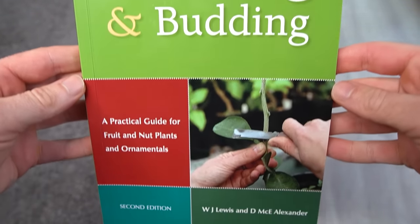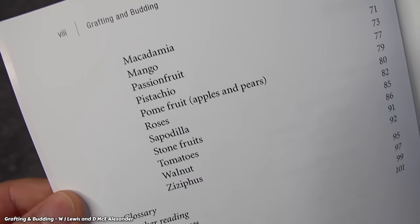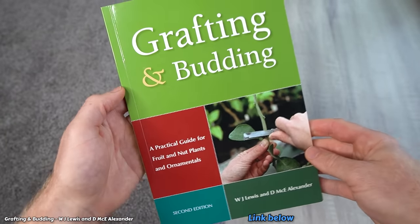I'd also like to mention this book here which is a really helpful resource when learning to graft all sorts of things like tomatoes, peaches, mangoes, apples, avocados and even roses. I'll leave a link below in case you'd like to pick up a copy.